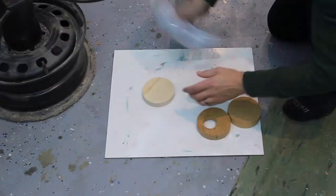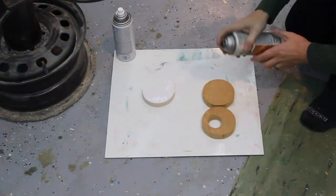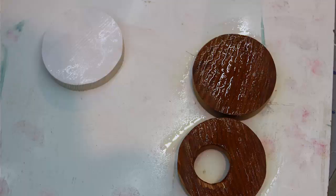For the bottoms, on the cedar I'm just going to put a clear polyurethane spray — I think that'll look really nice. And on the bottom of the vertical one I'm just going to paint it white with this white primer.